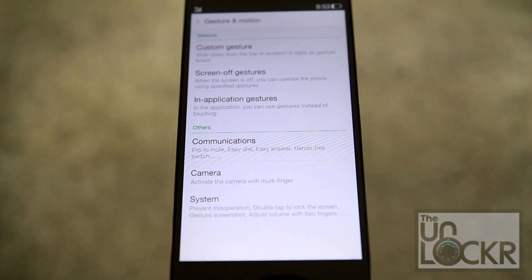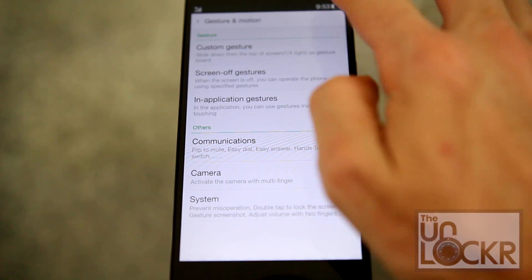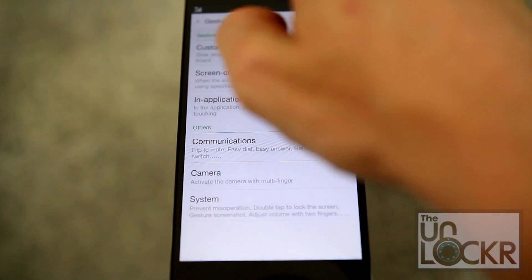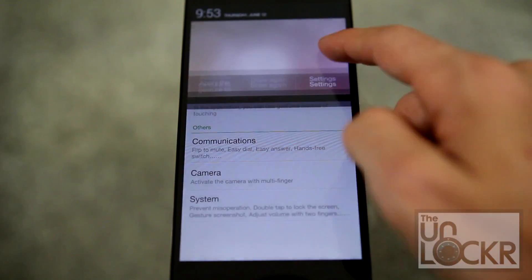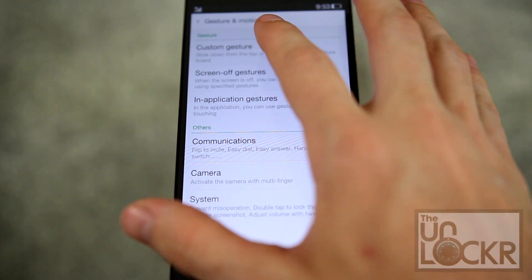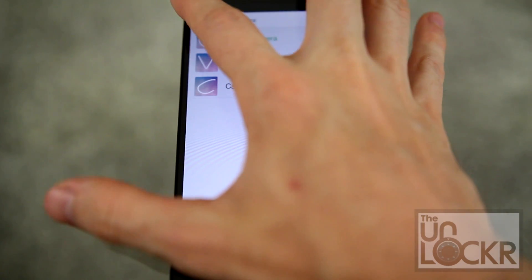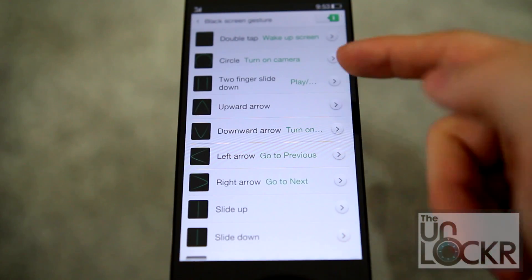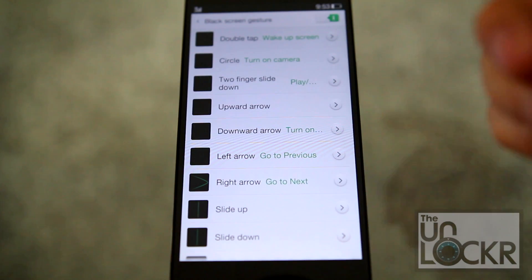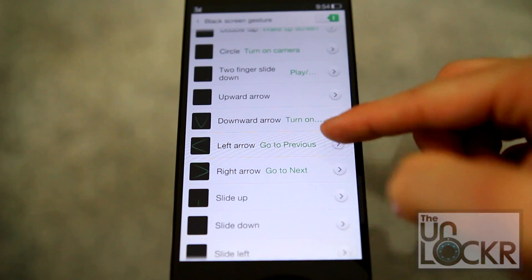The last notable feature that's a change from stock Android is gestures. You can turn this on and pull from the right of the screen — instead of from the left to get your normal status bar — and you'll get this gesture panel. You can draw on it to essentially launch different applications or make it do different things. You can also create your own, so you can have basically an infinite number of these. There are also screen-off gestures like double tapping to wake up the screen and drawing a circle to turn on the camera, and you can change what these ones do as well.